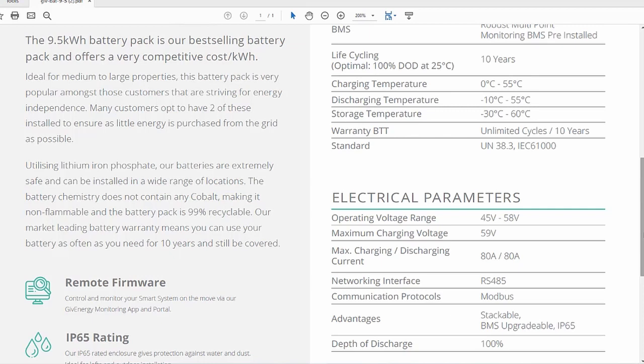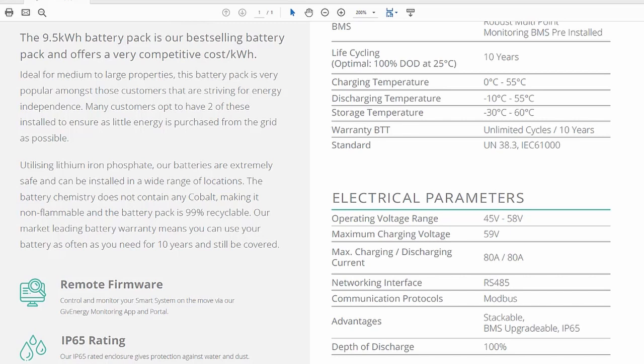As you can see from the datasheet, and I've also heard of a few issues to back this up, the charging operating temperature range is 0 to 55°C and discharge is -10 to 55°C. So if the outdoor temperature gets down to freezing, the battery may stop charging, meaning somewhere indoors is the ideal location if possible. Mine are in the garage, which I think is a perfect location. I've seen others install them in the loft, but it can get quite hot in summer and it also feels like quite a lot of weight to have up there.